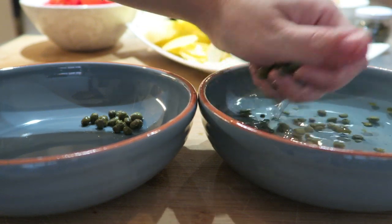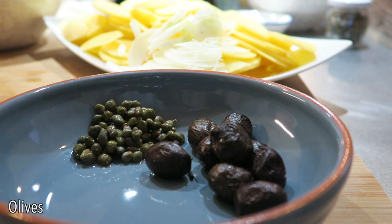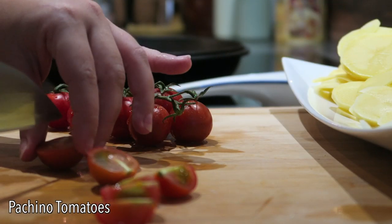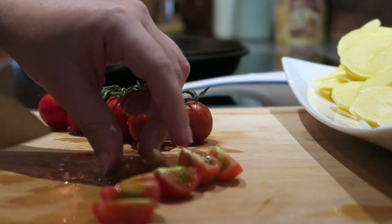Time to remove the capers from the water. Get ready also 10 black olives — if you can find taggiasque olives from Liguria, the small ones, they're the best. I cut in four pieces some cherry tomatoes, or if you can find pachino tomatoes.